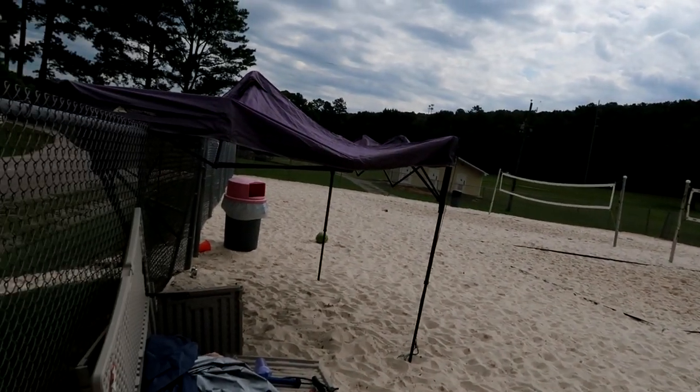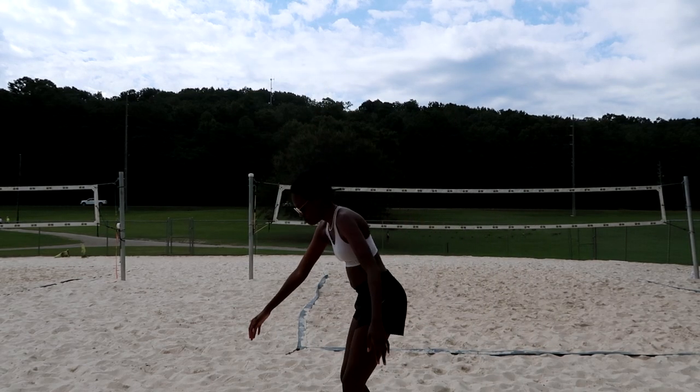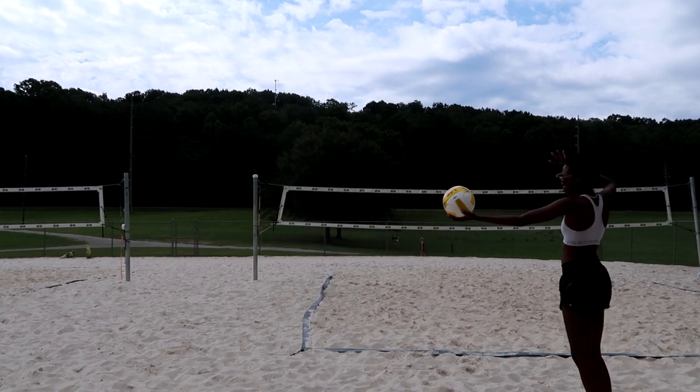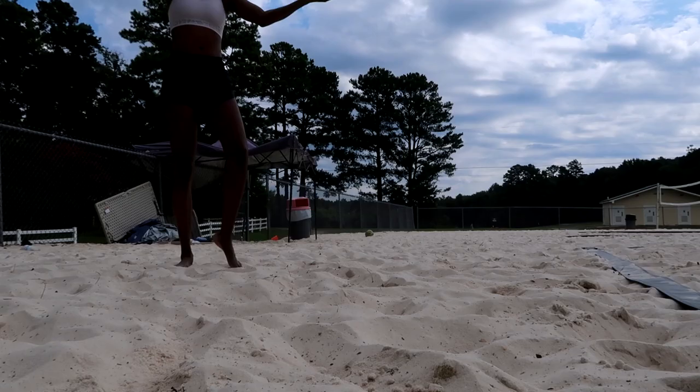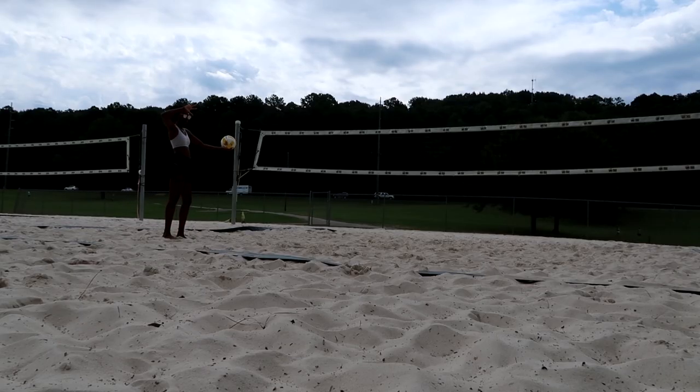Okay, now that we've warmed up our arms, we're gonna start the jump serving tutorial — get excited. But first I'm taking a water break under that tent because I'm dehydrated. Okay you guys, so here I am practicing my toss and my approach. Since I'm right-handed, I do left, right, left — and I toss and jump, and then after you jump you serve. Here's a close-up of my feet.